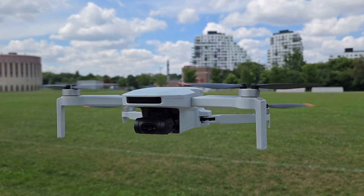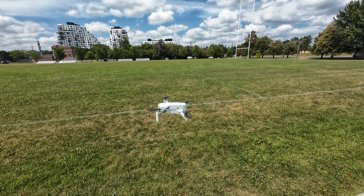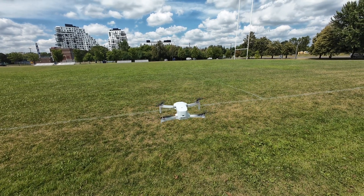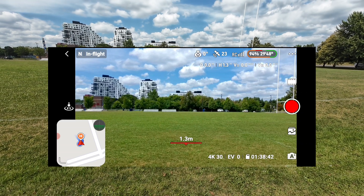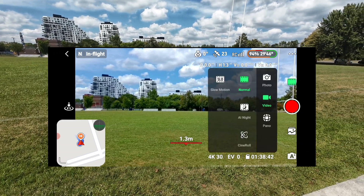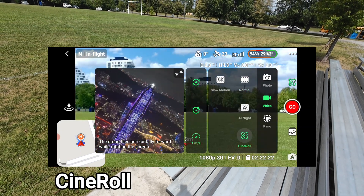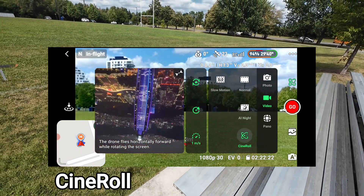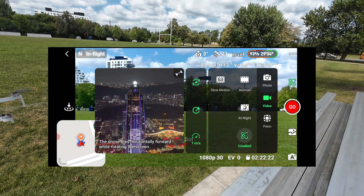That's the Potensic Atom 2 - look how smooth it is, guys. All right, so what do I do? I go into video with the cine roll. It's like a 43-second clip.